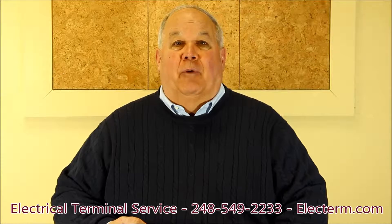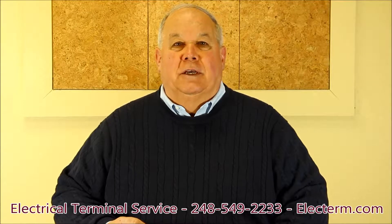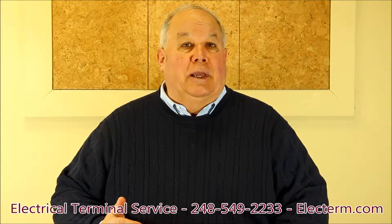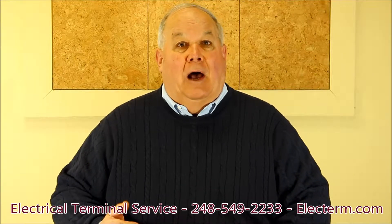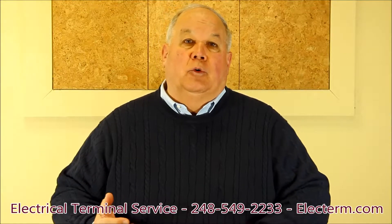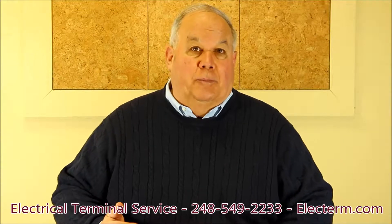Hi, my name is Gary. I represent Electrical Terminal Service, and today I would like to explain how ferrules work, what they are, how they benefit you, and show you a few tools and options for crimping them.